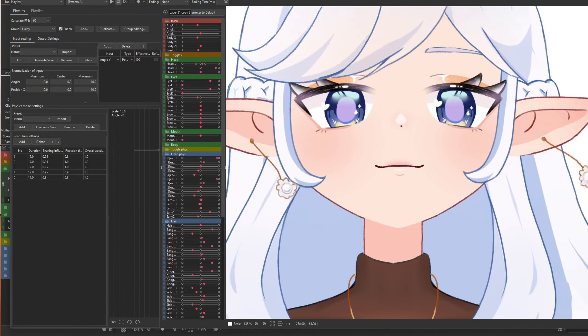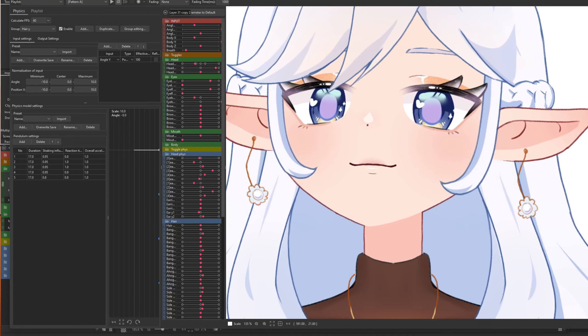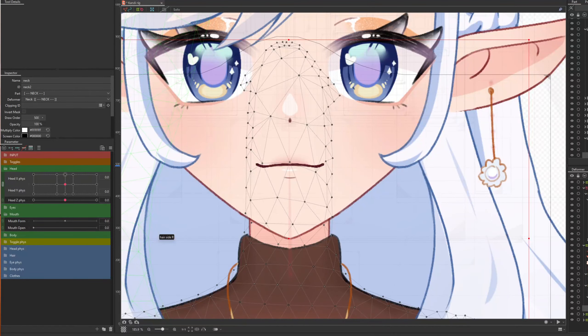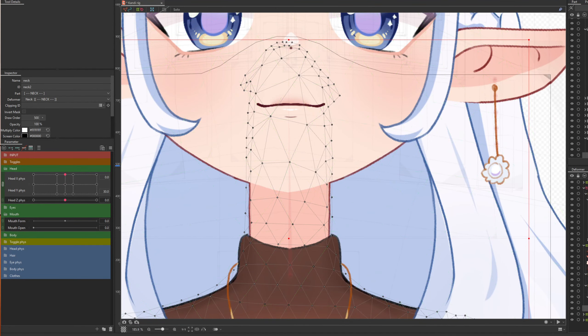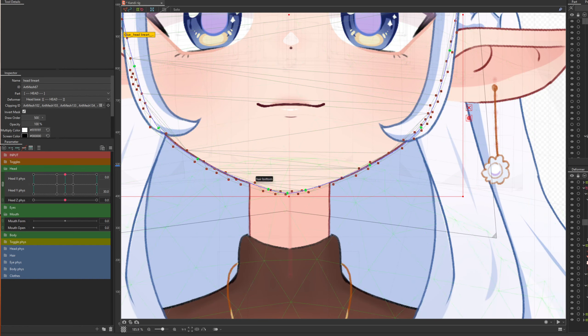I want to show you guys an easy way to hide the face lines if you are not using backfill. What we want to do is take the neck, copy paste it, and then put the opacity to zero. Then take the head lines — I have already put some clipping IDs on here — but it's important to put the neck that you just copy-pasted, that's opacity zero, and then invert mask on that.